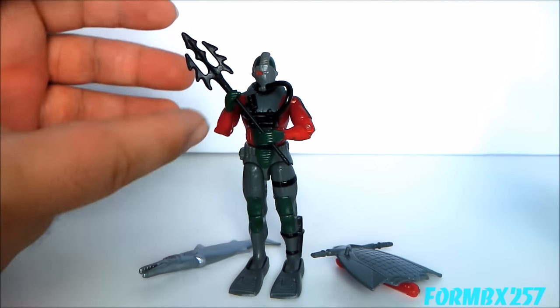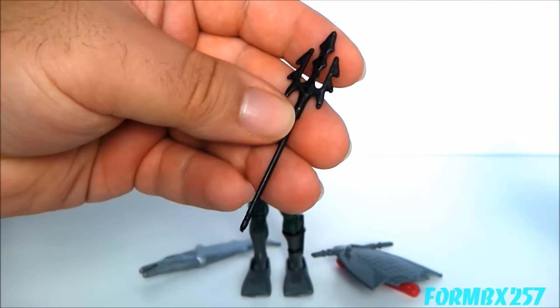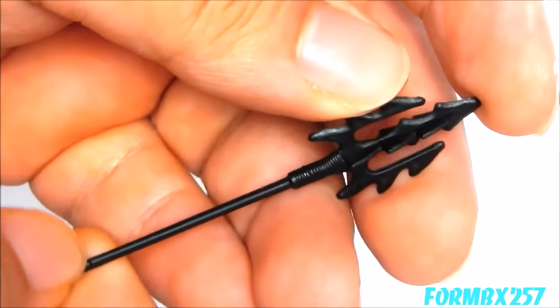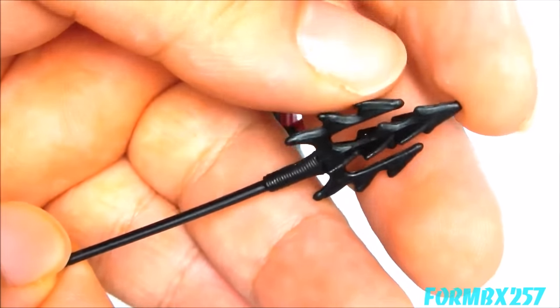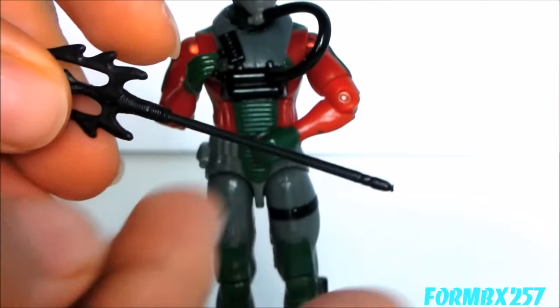Taking a look at the Undertow's accessories first, his primary weapon is a trident. It's actually a very short trident with a very skinny shaft, which makes it a little bit difficult for him to hold it in his hands without having to wield it with both hands. But there's actually a reason for that, which I'll get into later.